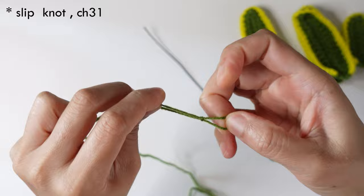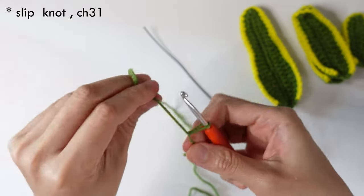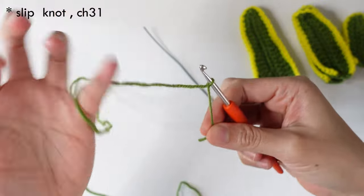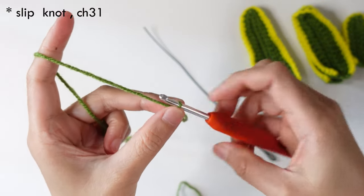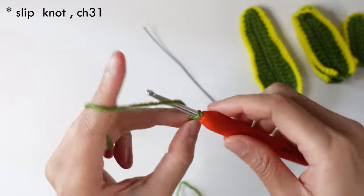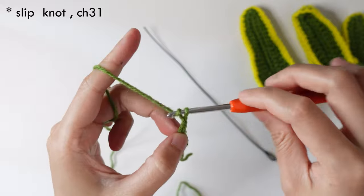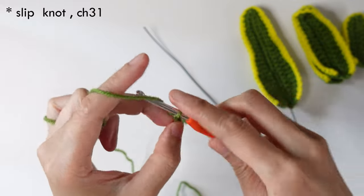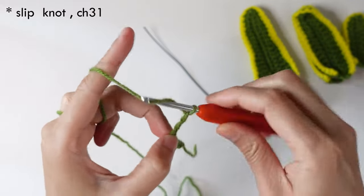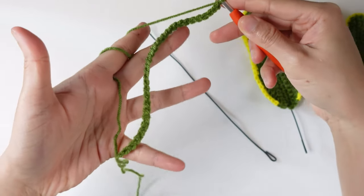Now I will show you how to make a slip knot and chain of 31. Once you have 31 chains, we can continue.